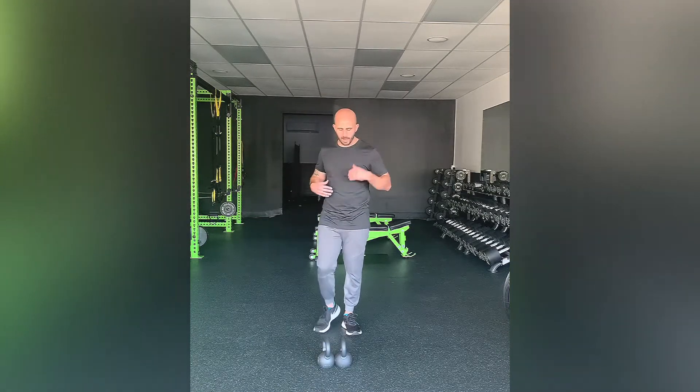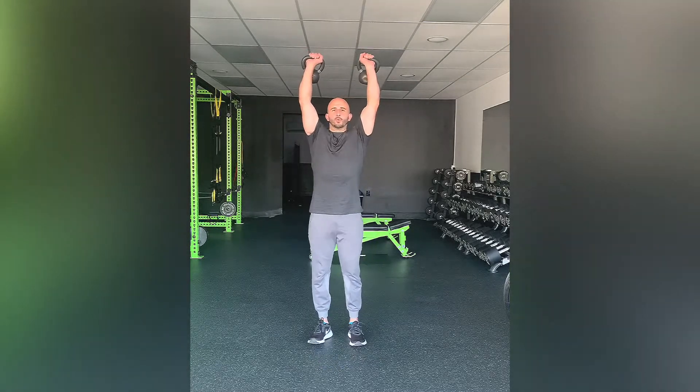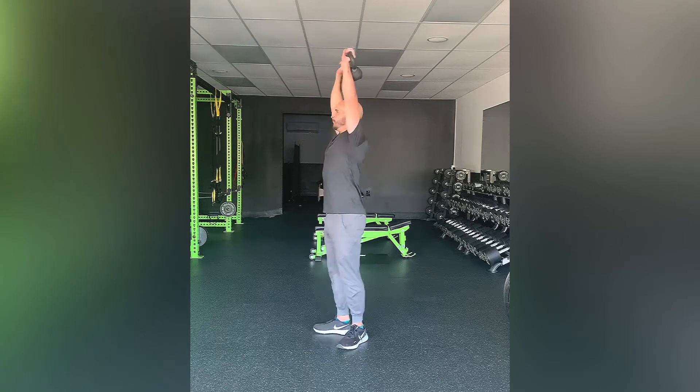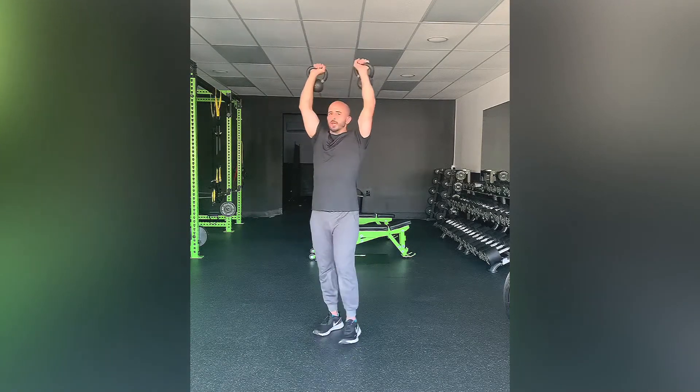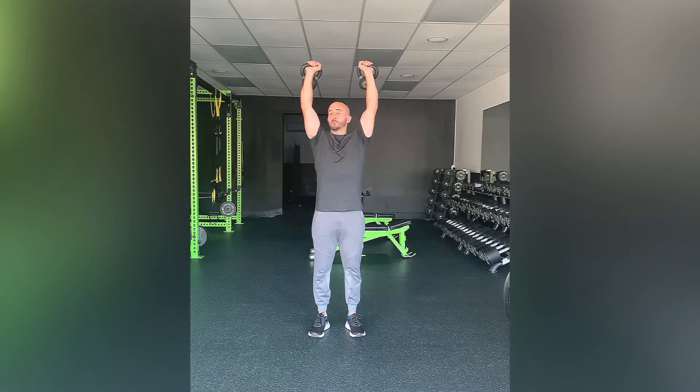Keeping that in mind, you'll be pressing the weights directly overhead — not in front of your body, directly overhead like so. You're pushing up towards the ceiling the entire time; don't let those elbows bend.